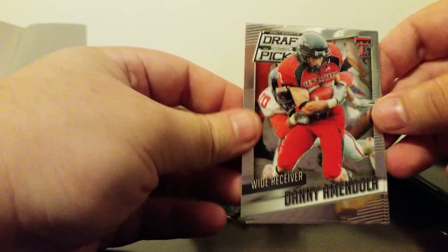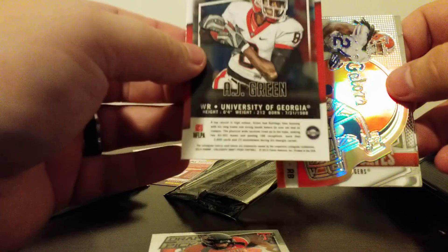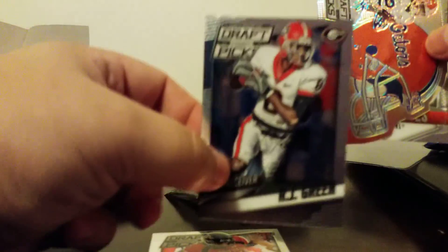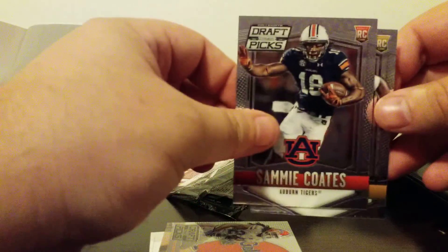This is going to be Draft Picks. Danny Amendola. AJ Green — nice little AJ Green there, I'll take that. Matt Jones, die cut, not numbered. Sammy Coates rookie. And Marcus Golden rookie. So not bad there.